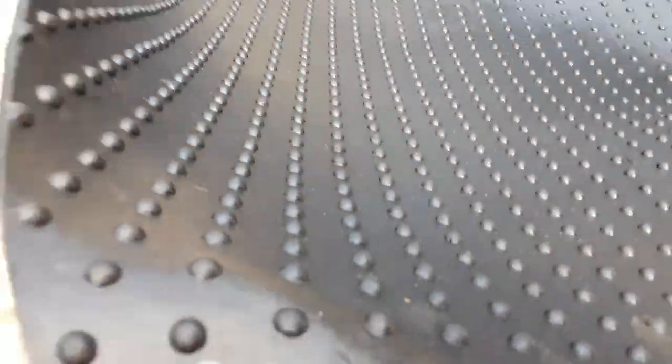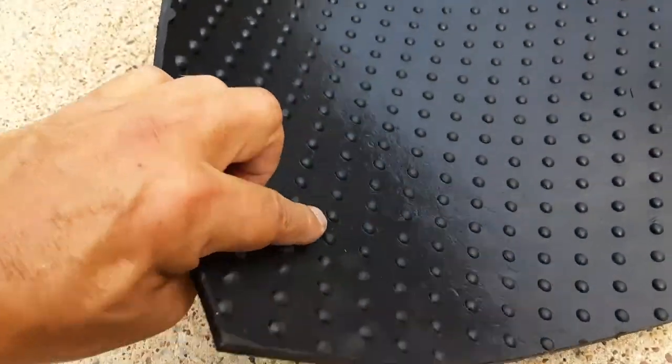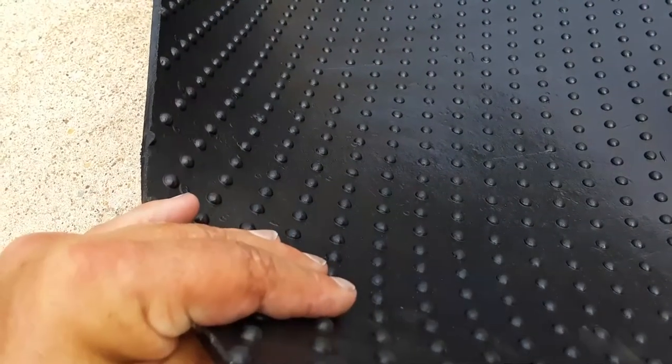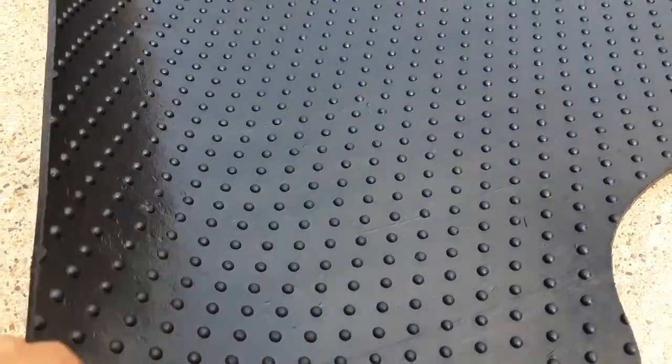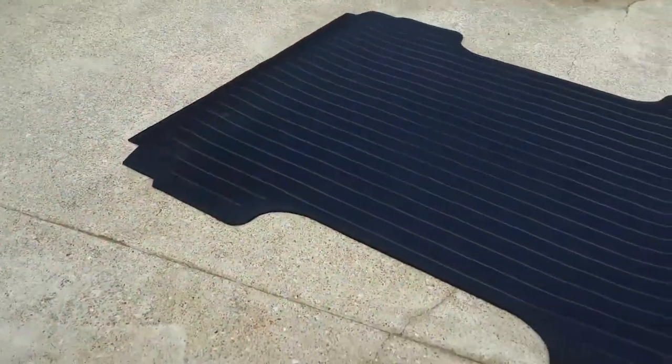We're going to do some measuring. You can see it's got some nice dimpling, and what that does is hold it up off the actual bed so it can get airflow. When water gets underneath it, it'll be able to air out quicker and easier. One thing I've noticed on all these — let me get my calipers — is they claim three-eighths of an inch thick.